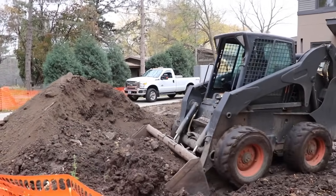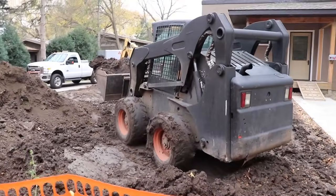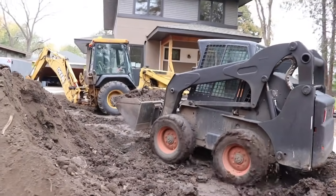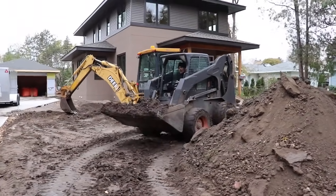One of the most important steps before you begin pouring any concrete is to make sure that your ground is ready. Any soft, questionable, or organic material needs to be removed. This then gets replaced with structural fill soil, but let me show you exactly what I mean.